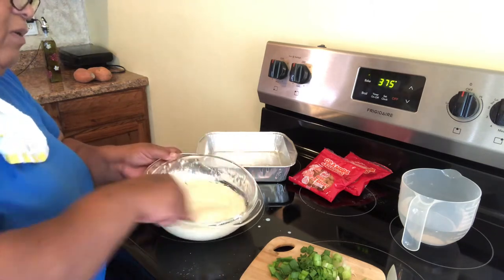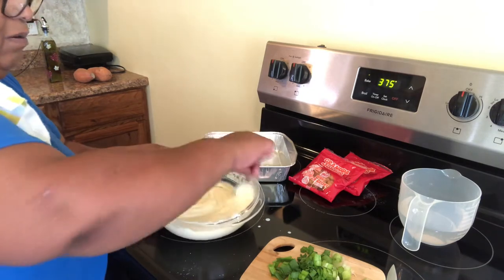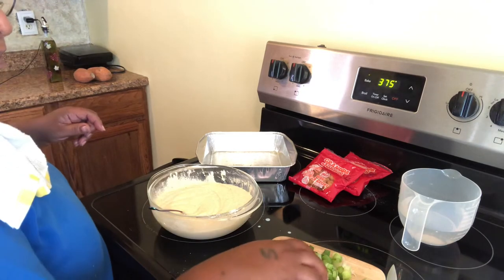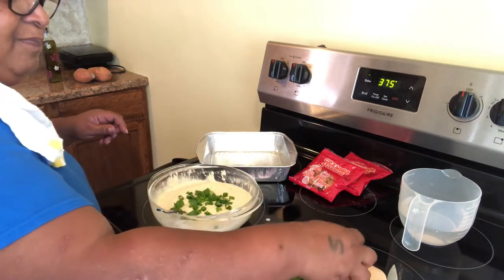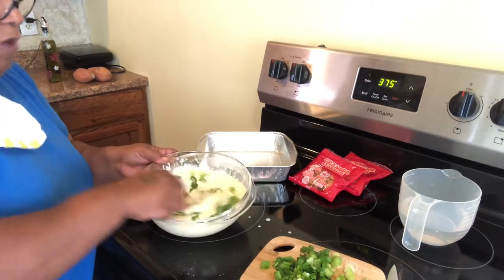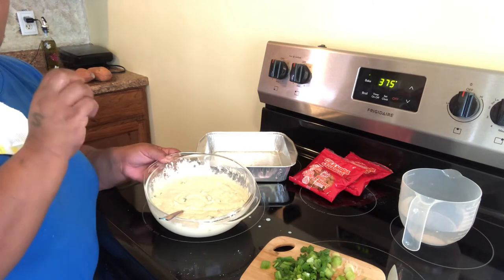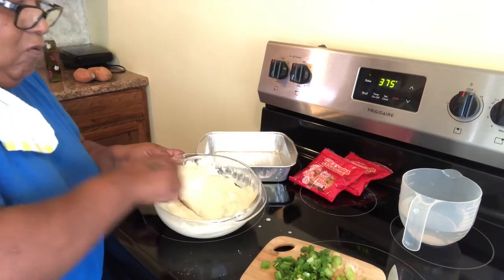Maybe a tablespoon of water I put into this recipe, and we put a half a cup of buttermilk into this recipe. Now we are going to add our green onions into this recipe and you are going to mix well. Mix this recipe really well. So now you have your buttermilk cornbread mix, your Jiffy mix, and your green onions.